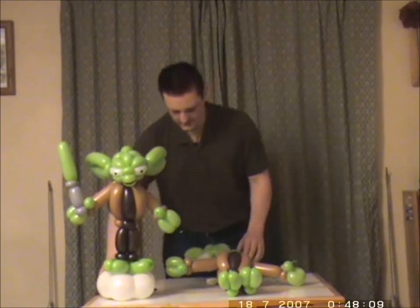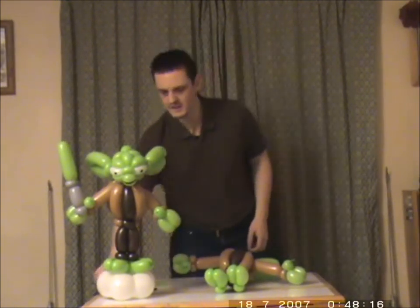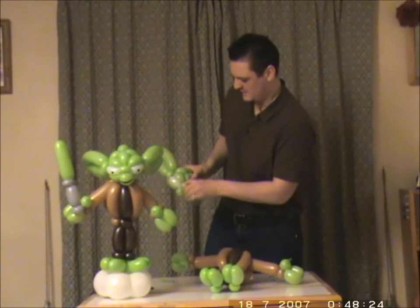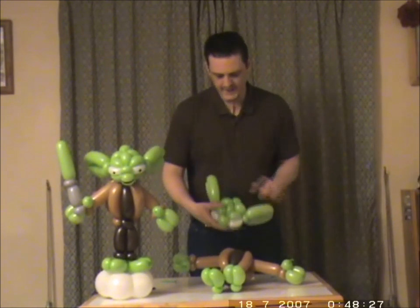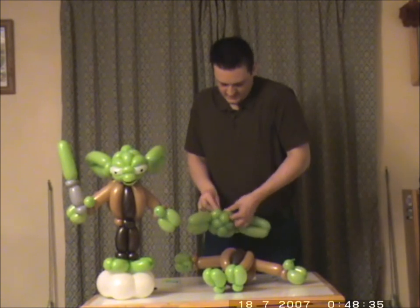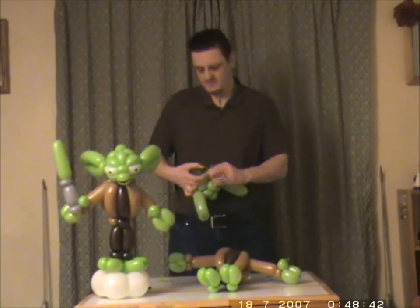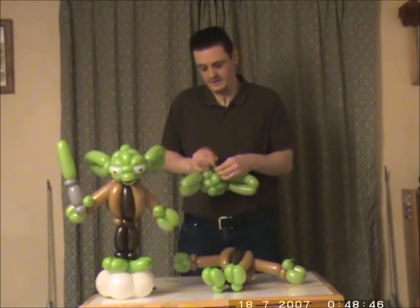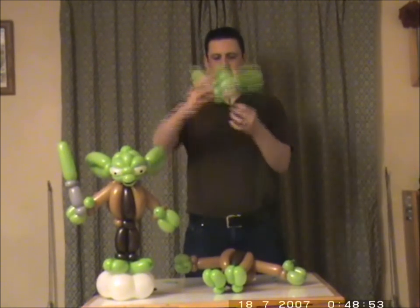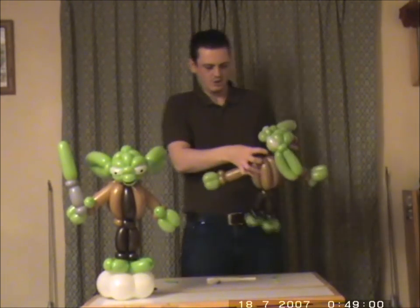We now have Yoda with eyes. Now we're going to have to attach the body to the head. Take a scrap of green — go to the bottom of the head where the bubbles cross here, feed it through, and tie it in a knot. So now you've got this, wrap it round the little pinch twist which is the collar.